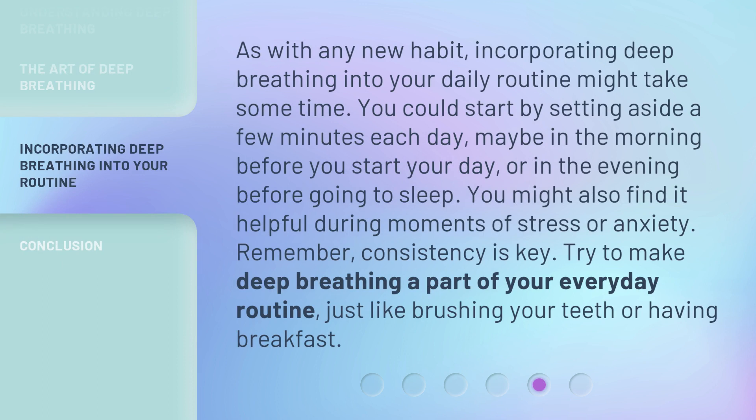As with any new habit, incorporating deep breathing into your daily routine might take some time. You could start by setting aside a few minutes each day — maybe in the morning before you start your day, or in the evening before going to sleep. You might also find it helpful during moments of stress or anxiety. Remember, consistency is key.